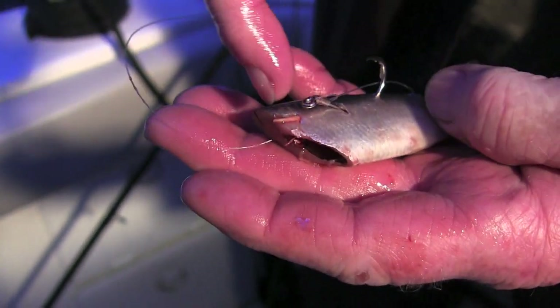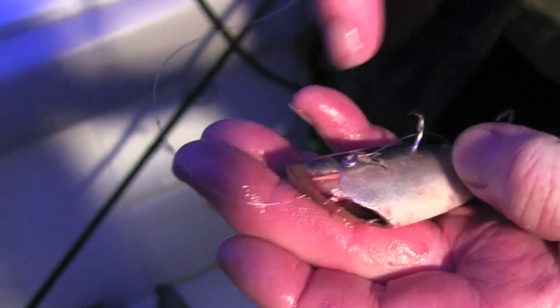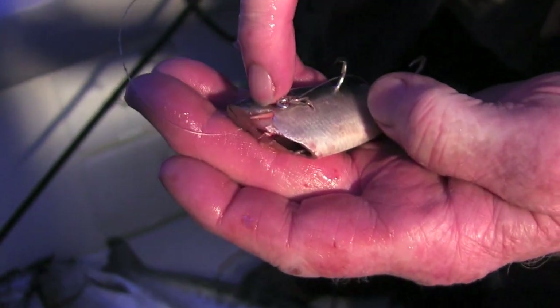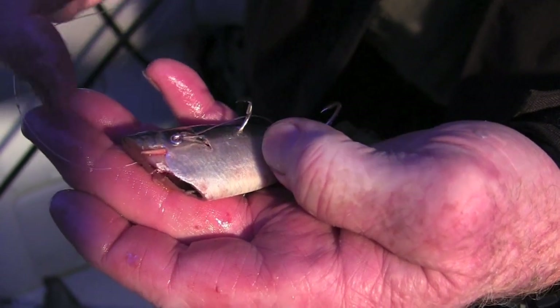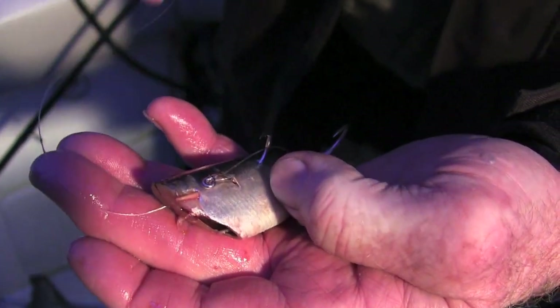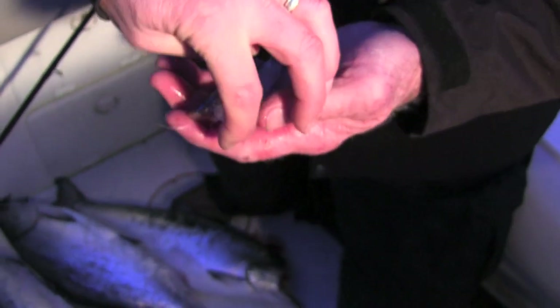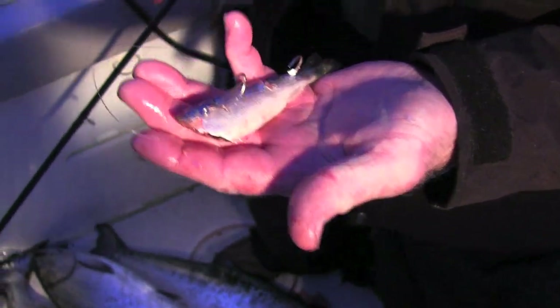With the toothpick sticking up and going through the skin, I used to always run them right parallel down the spine, but I found if you go through the skin about a quarter inch down and then parallel down, that holds the leading edge of the bait up nice and stiff and straight. That keeps a real nice tight bullet roll. When they bend out right there, your bait's not working.